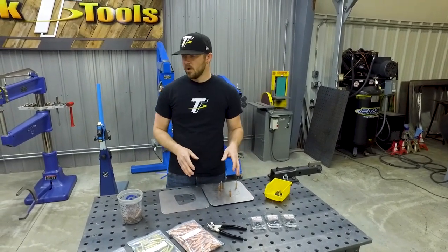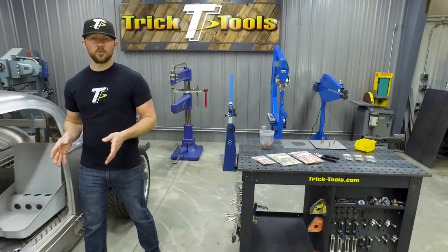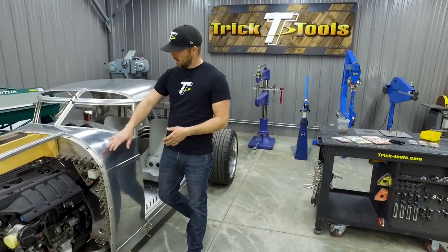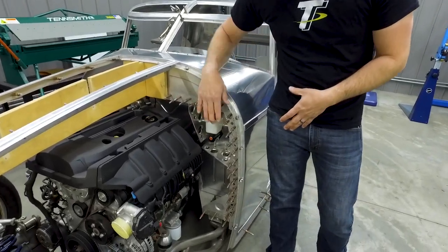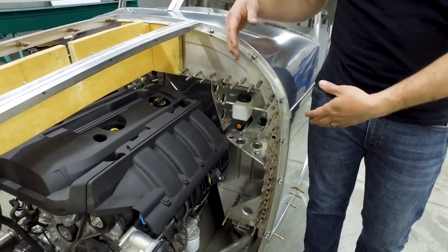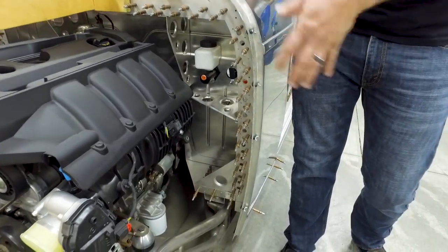Clecos were really invented for holding sheet metal panels in place before riveting. On a project like this, we have a lot of clecos in place to hold the panels together and keep them from moving. On this project, everywhere there's a cleco there's also going to be a rivet, so all these clecos will be removed and rivets put in place to hold all these panels together.